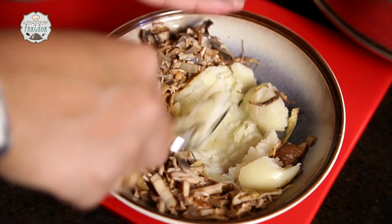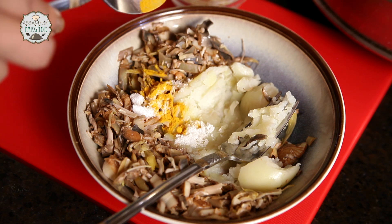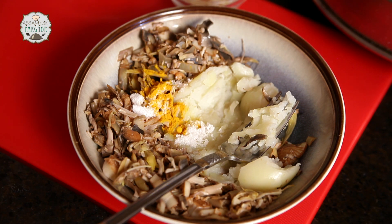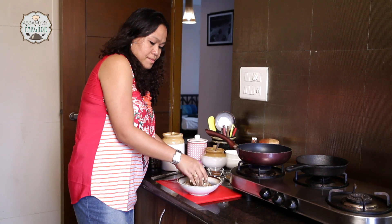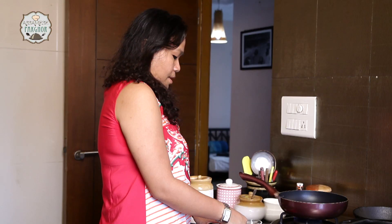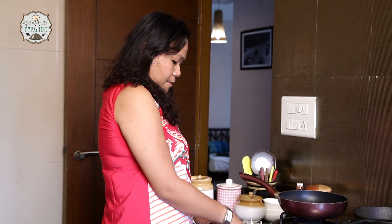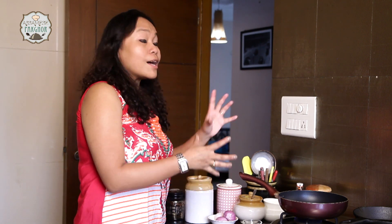So roughly mash them. I am going to put some salt and a pinch of turmeric. We will mix them up. I have now mixed our banana flour with the potato, and we are going to fry them up along with the other masalas.